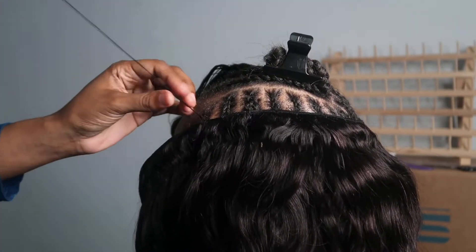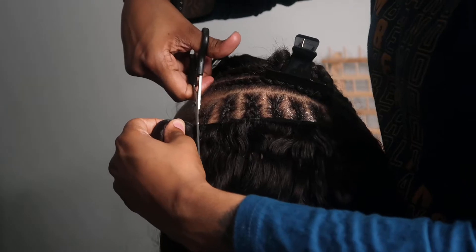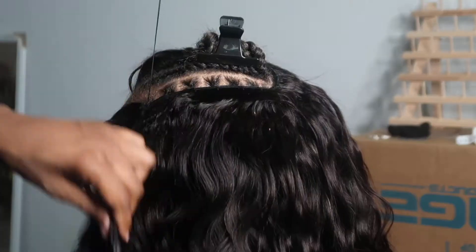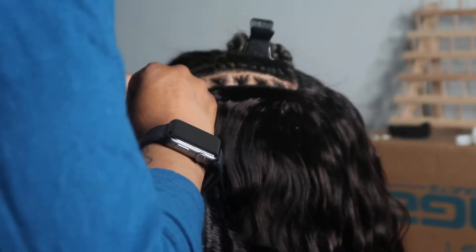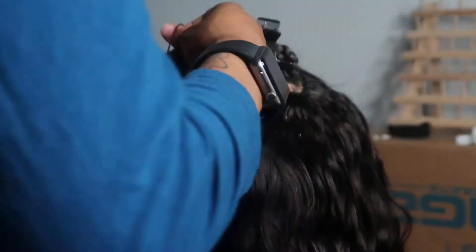You're going to see me cut the track because I don't want it too lumpy on the side. I could have flipped it and laid it flat, but at the end of the day I want it to be real sleek, so I just went ahead and cut it. It will probably have a little bit of shedding, but it's perfectly fine after she gives it a few brushes.